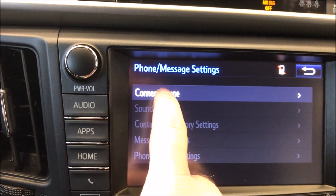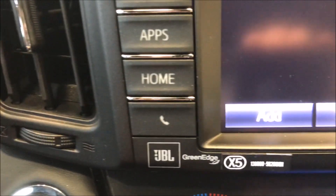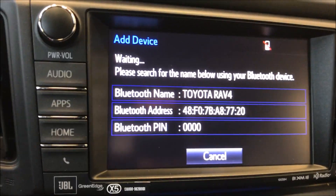I hit 'Phone' — see, it's pretty simple. It says 'Connect Phone.' I hit connect phone, there's no phones connected, so I'm going to add a phone. Now it is in pairing mode, it's ready for a phone to be paired.